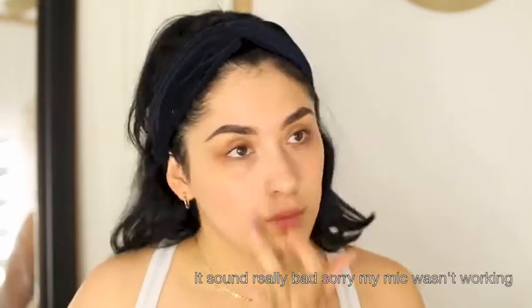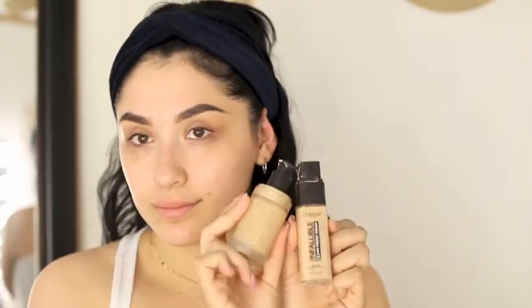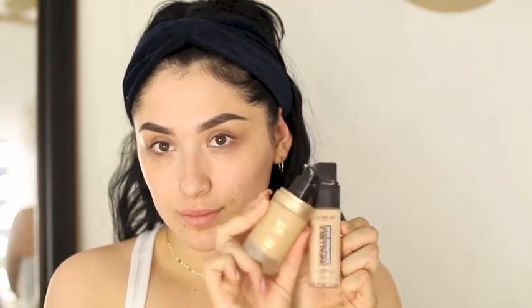So I'm starting with my eye cream. This is the Cetaphil eye cream. And then I'm going to go ahead and apply my foundation — I'm mixing these two. I already have my primer and my moisturizer, and I'm just going to apply it all over my face.